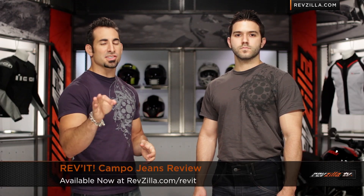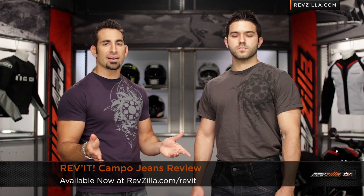Hey, this is Anthony with RevZilla TV where you can watch, decide, and ride. Welcome to our detailed breakdown of the new Revit Campo riding jeans available at RevZilla.com.